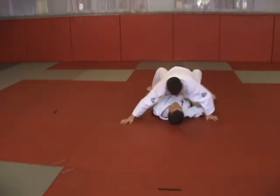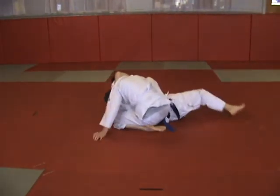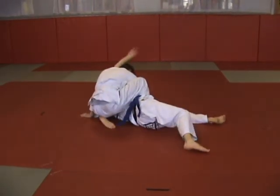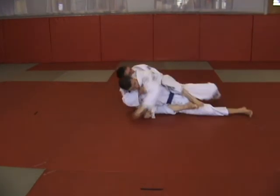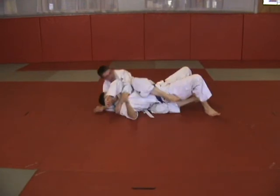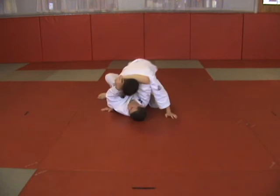Headlock counters: preventing the get up, back mount finish, remount back to headlock, arm lock finish.